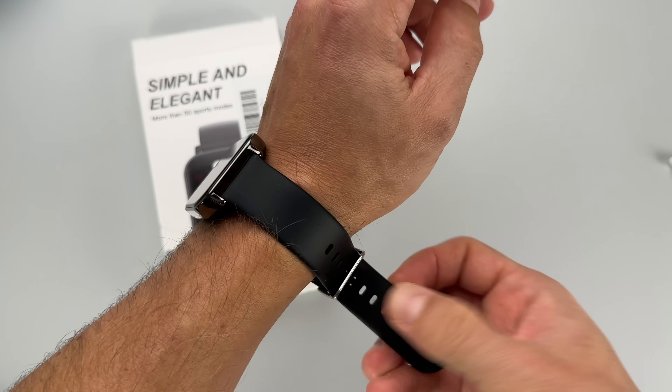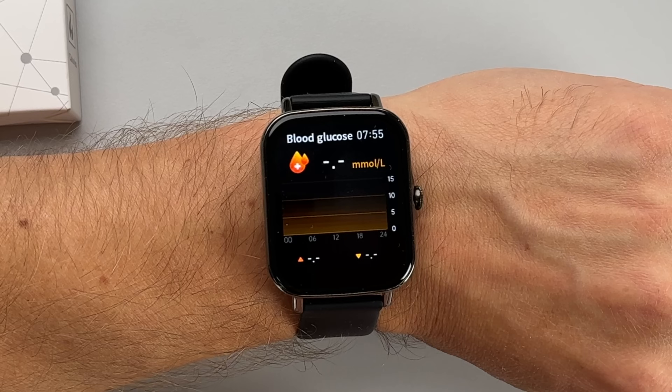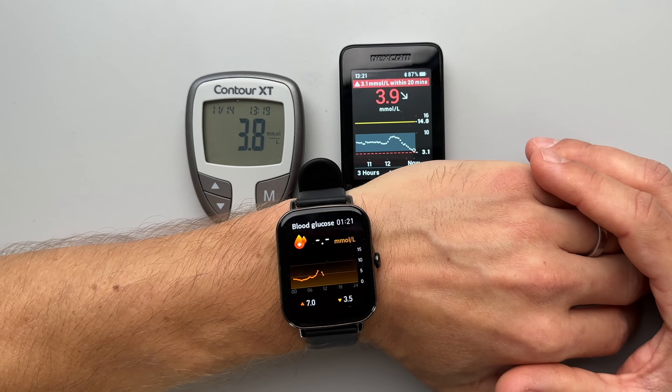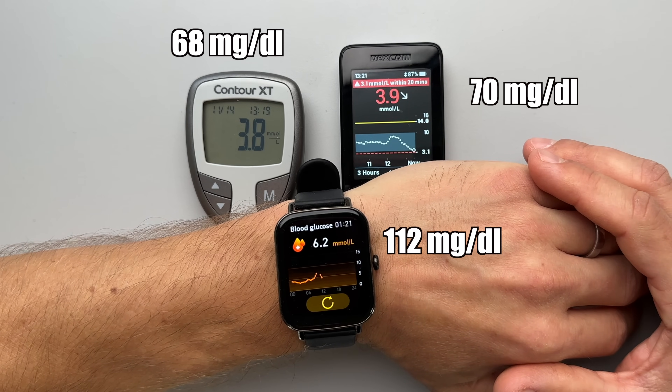About a year ago, I tested this cheap smartwatch that claimed to offer non-invasive glucose monitoring on your wrist. But when I compared the blood sugar reading to a finger prick, I quickly realized it was a scam. The non-invasive readings were completely off.